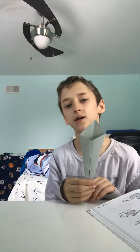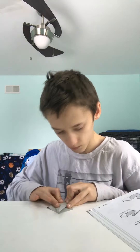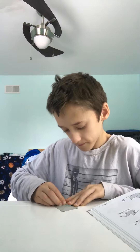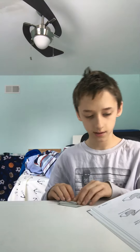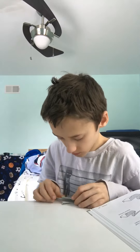Hold it again in the middle — mine is a little bit off. I'm going to turn it over and do that, and do that. Fold it down, fold it in half. That's a little hard though.